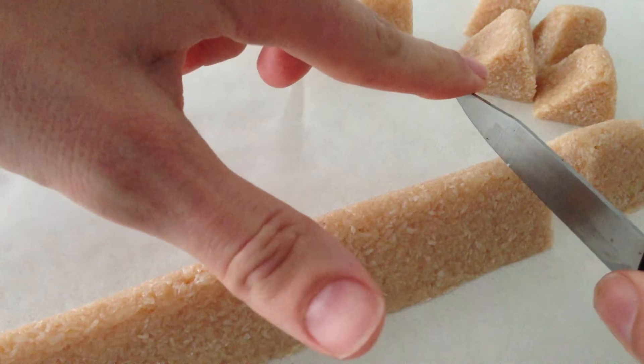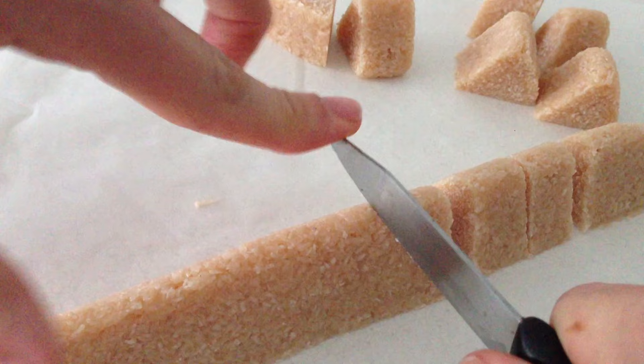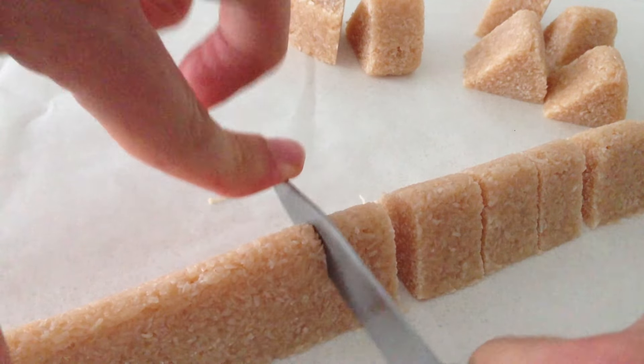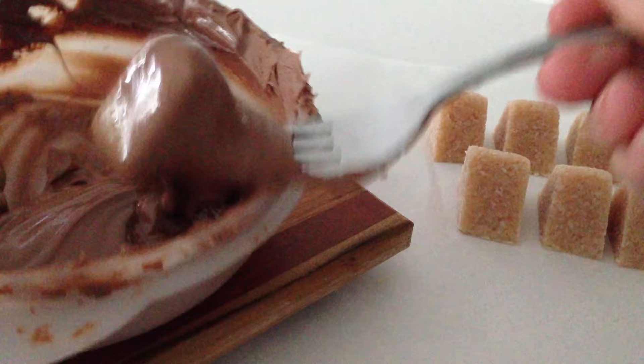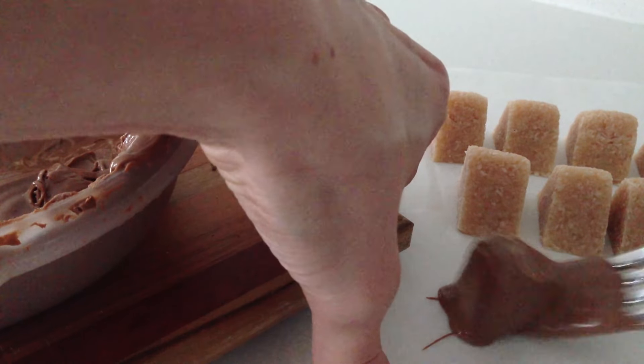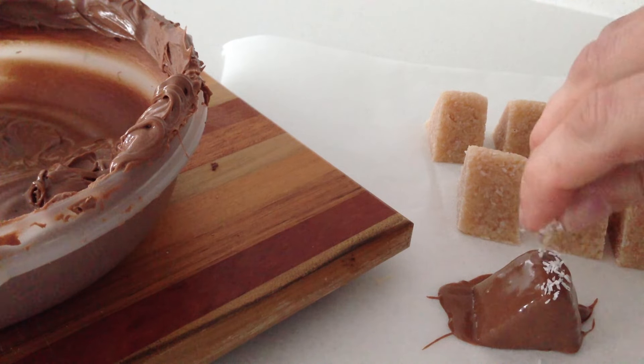Place it on a tray in the fridge for at least an hour to firm up. Once you have done that you should be able to easily slice it into small bite-sized pieces and drop them one at a time into your tempered chocolate. Scoop it out with the fork just like before, tap it on the side of the bowl, then place it onto some baking paper and give a little sprinkle of coconut on the top so people know what is inside.